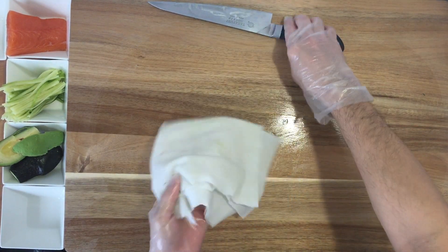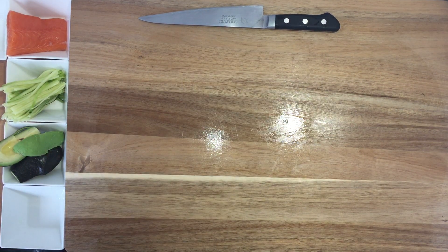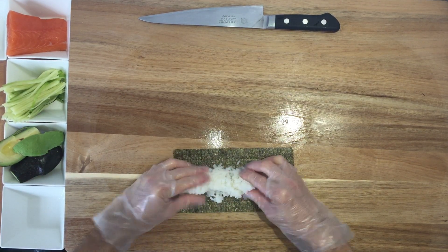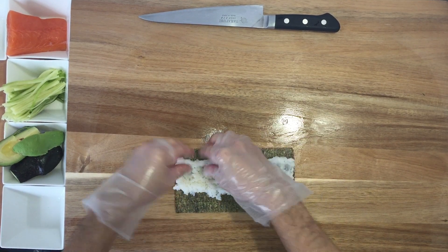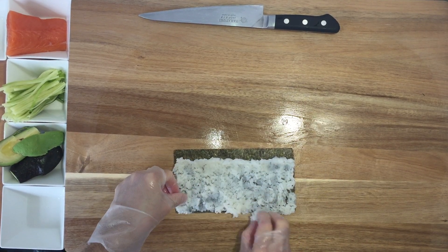The first one is a salmon roll — just salmon. We're gonna do it with the seaweed on the outside. Let's start. I put rice in the middle, make a line like this, put it like a wall. We forgot to cut the fish.